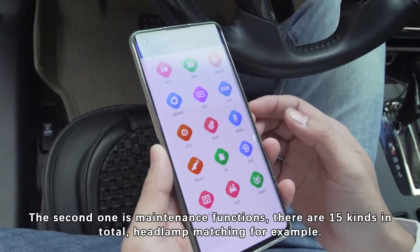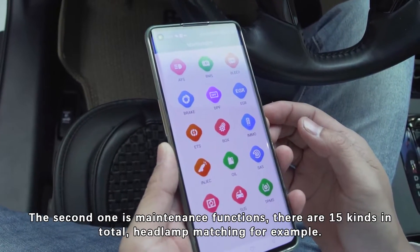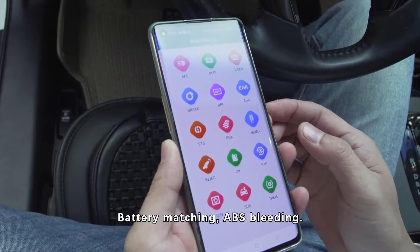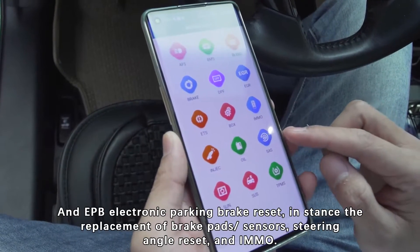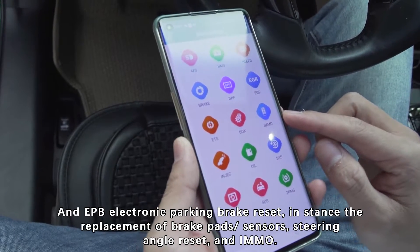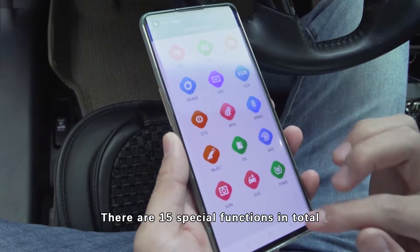The second one is maintenance functions. There are 15 kinds in total: headlamp matching, battery reset, ABS bleeding, and EPB electronic parking brake reset, for example. Also included are brake pad replacement, sensors, steering angle reset, and more. There are 15 special functions in total.